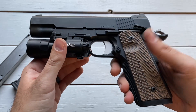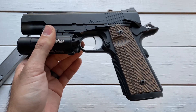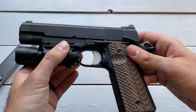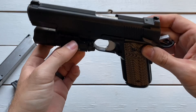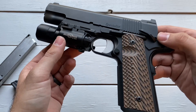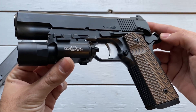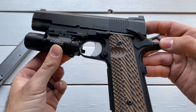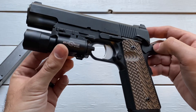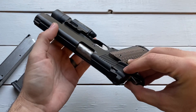Jumping into this one — the Dan Wesson Specialist 45 ACP, the black model. It has their duty finish. Basically, that's this black coating that gives it increased corrosion resistance, rust resistance, and wear resistance. I'm not too worried about any of that because I don't ever plan on carrying this gun. But if that's something you're looking for, you might be interested in this particular model. They have a silver model that has a standard coating, I think — you'll have to go to their website to double check. But I definitely like the look of the black finish on this gun. It's just a really good looking gun.